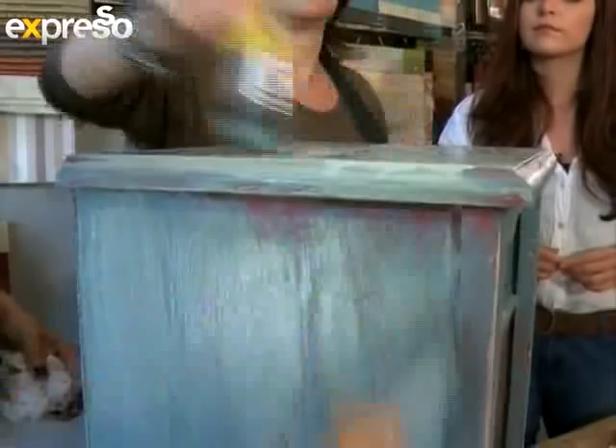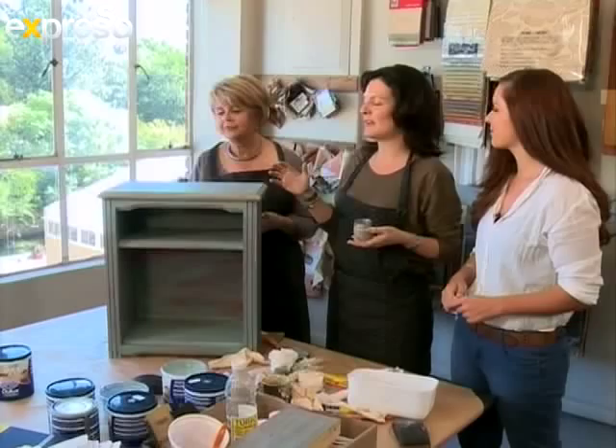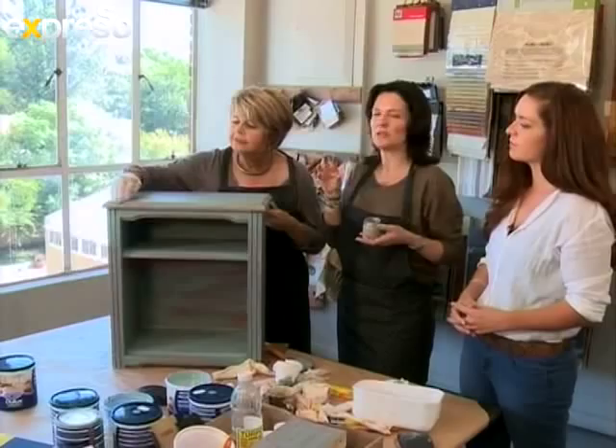We're pretty much done now and it's come through with a lovely French technique where the colours underneath show through. To take it to another level, you could add just a little bit of grey-brown paint along the edges for a more worn look, or you could do what Di is doing and add a little bit of gold paste to your edges, which really upscales it — and voilà, it's beautiful.